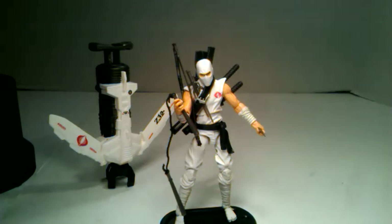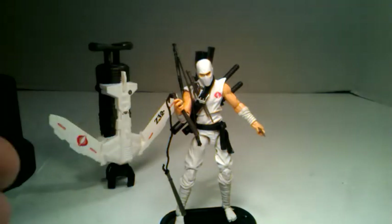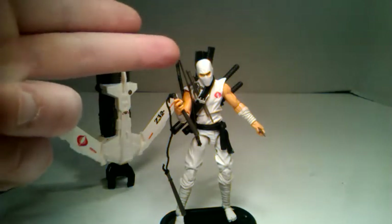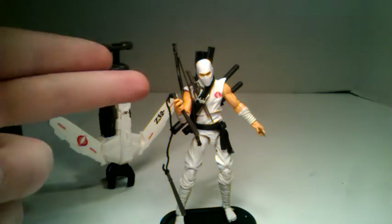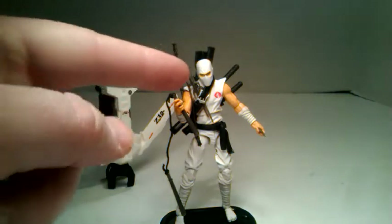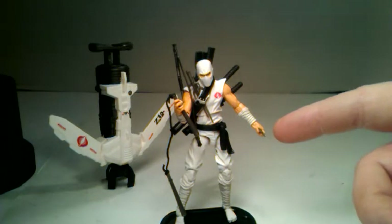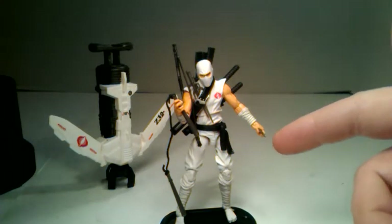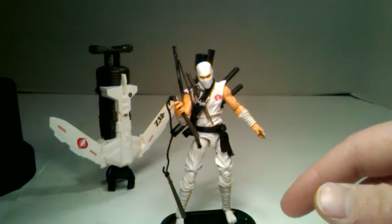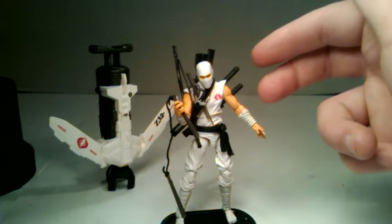It has so many accessories. They even give you a little bag with even more accessories. I have him totally decked out. He's got his pack on with a bunch of arrows and a single arrow you can pull out. He's got his bow around his shoulder. He's got two sais stuffed in his belt around his chest. He's holding on to a throwing star. He's got his nunchucks in his hands with a rope.